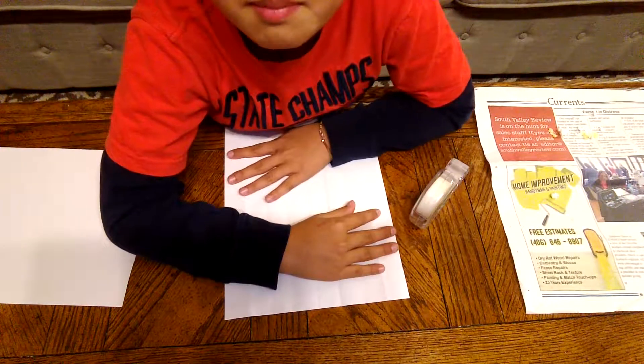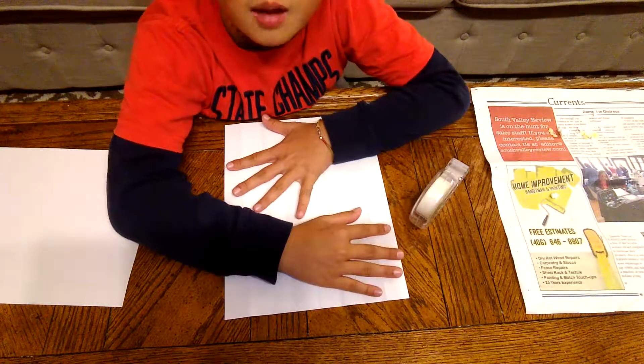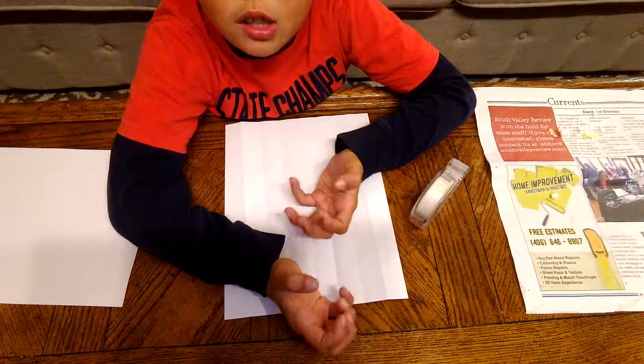Hey guys, it's Slime Buster here and welcome back to another video. Today I'm going to be showing you how to make giant claws.